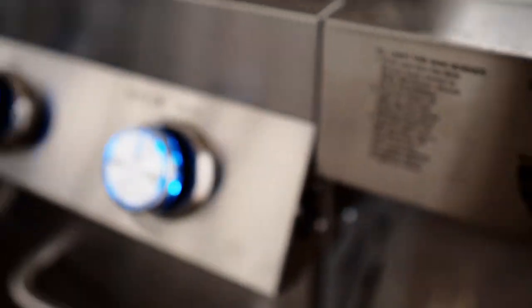The side burner knob lights up as well. Quick break — I've teamed up with Monument Grills and we're going to do a giveaway for their 24-inch charcoal grill.